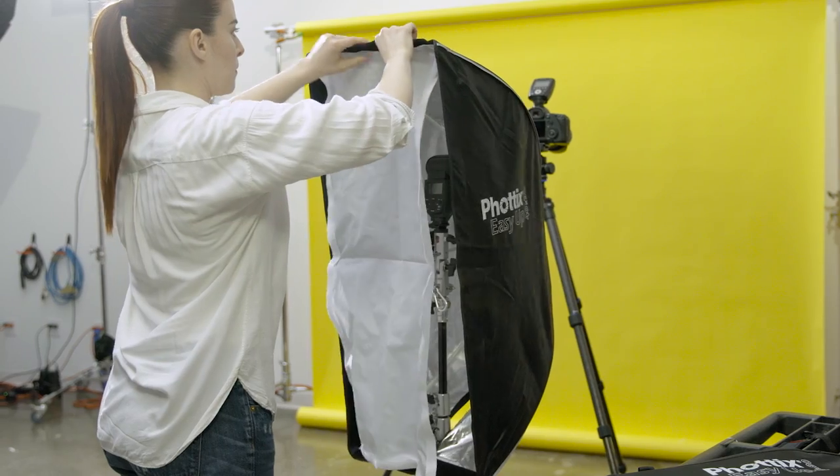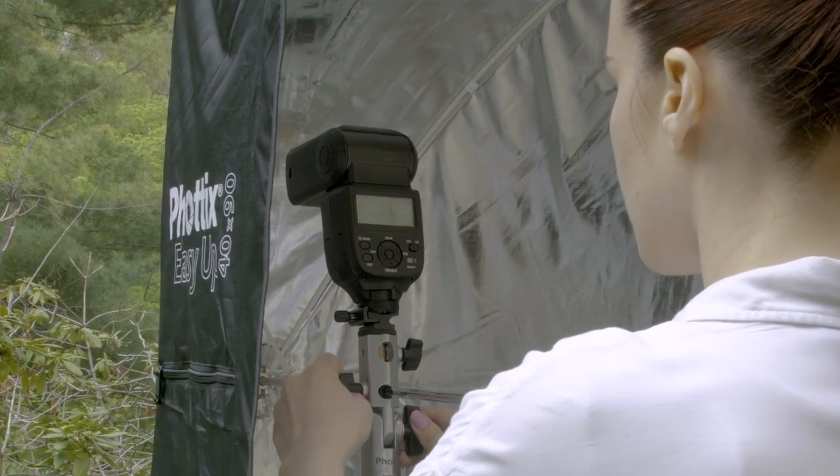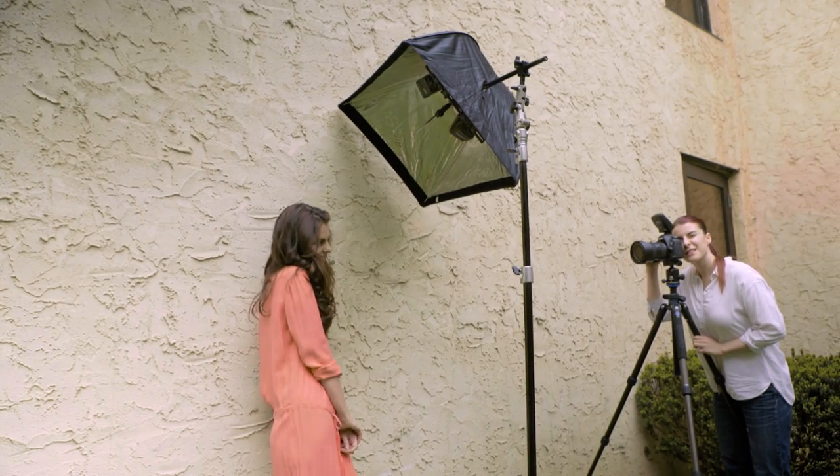Simply open, attach your favorite strobe, put on the outer diffuser, and you're done. Their indirect design gives them even light without needing an inner baffle.